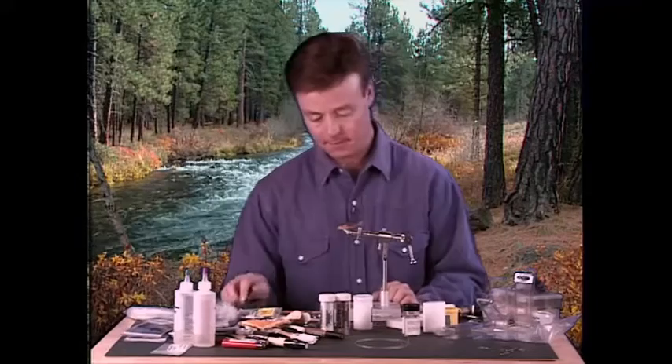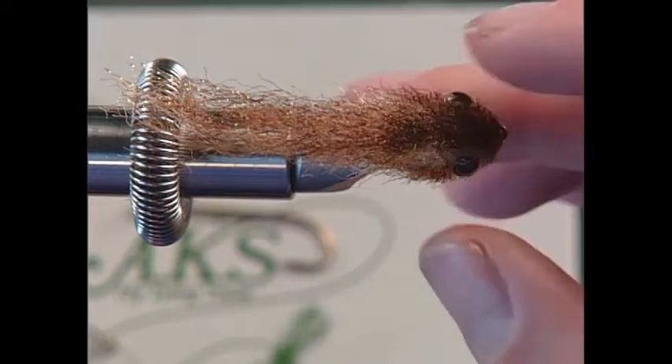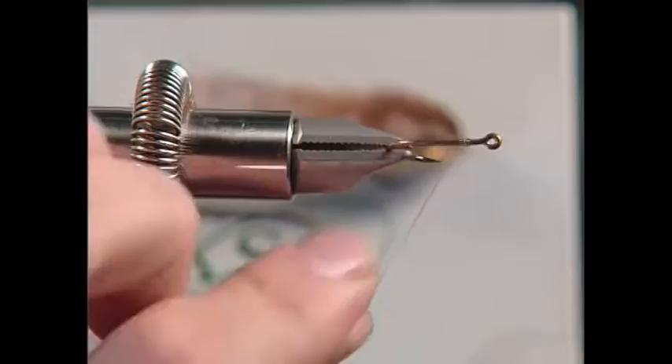We have some eyes on the finished fly, a little bit of crystal flash, and the hook is a 105 hook — a short shank hook. Let me show you how I'm tying this thing. We'll grab our hook and insert it in the vise. Then I'm going to take just monofilament thread and get some of that on there.